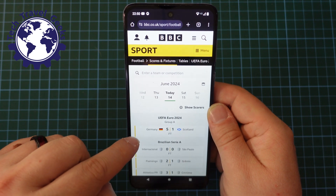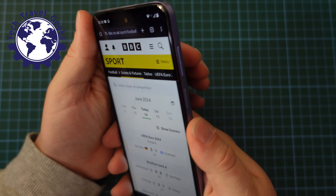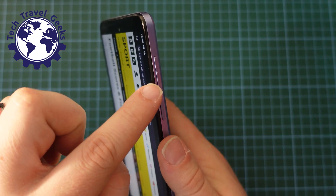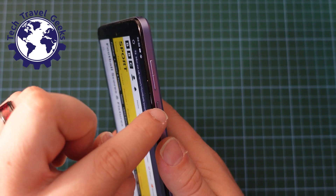Specifically, I want to highlight that Germany-Scotland score — 5-1. Well done, Germany. So the way to do it is to find the buttons on the side, and specifically we're going to be looking at the volume up and down rocker and the power button.